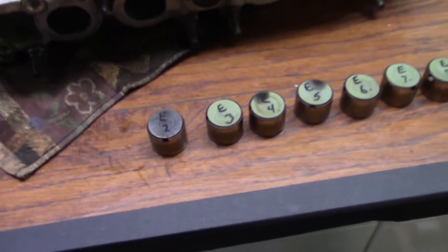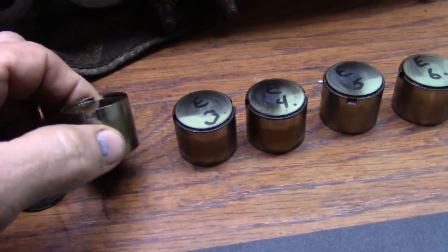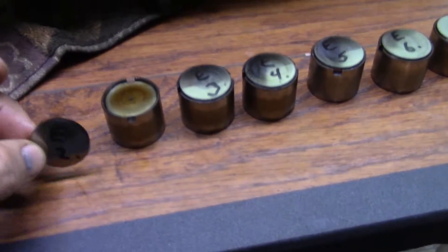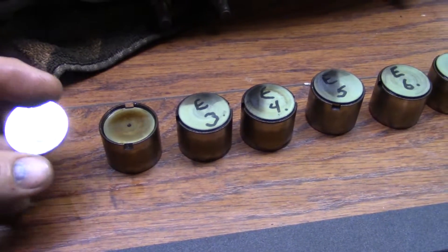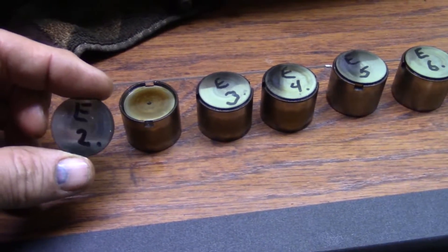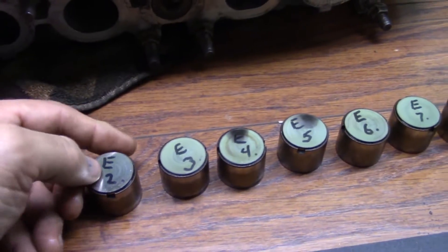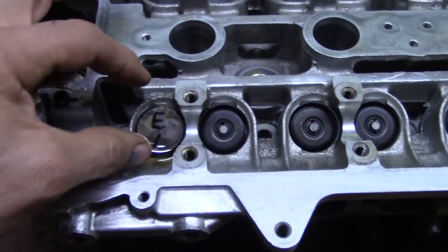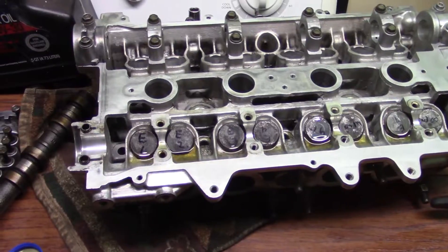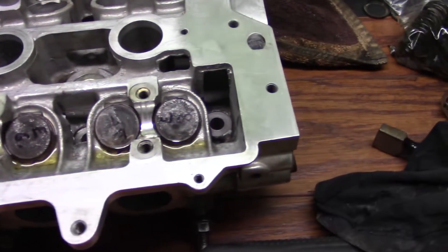The top buckets and shims. The top buckets are pretty much all the same size, but the shims come in different thicknesses — that's why you mark them. If everything came good from the factory you're most likely okay, but if you get them mixed up you're kind of screwed. The shim goes in the top and they come in all kinds of different thicknesses. All the top buckets and shims are in their proper places, oiled up well.